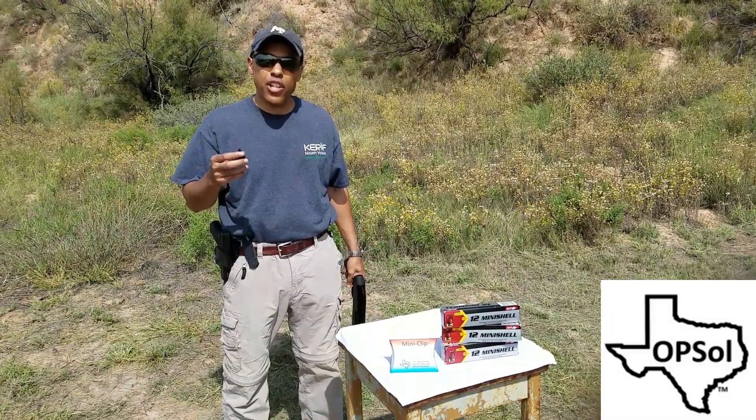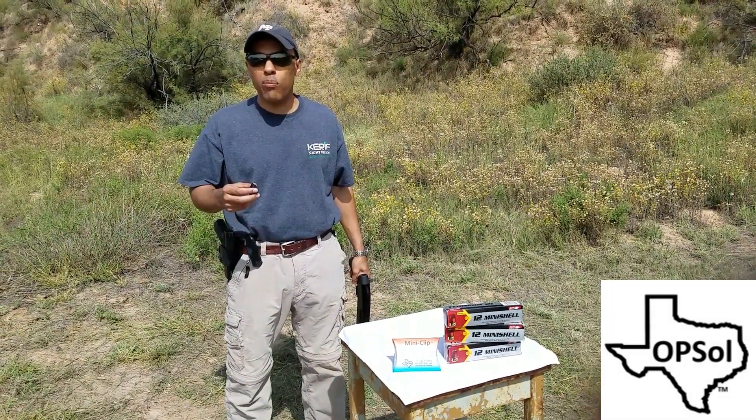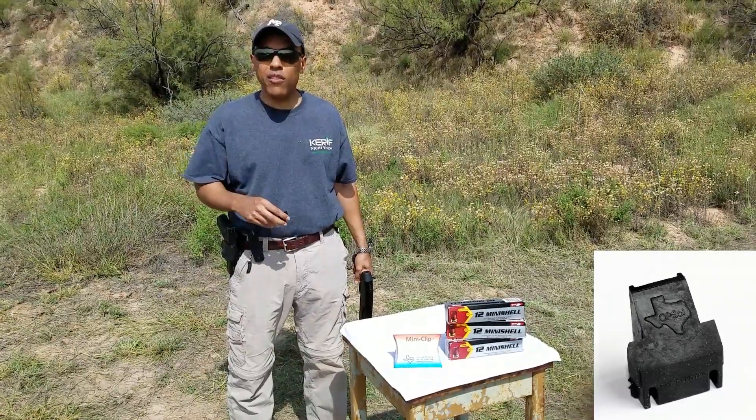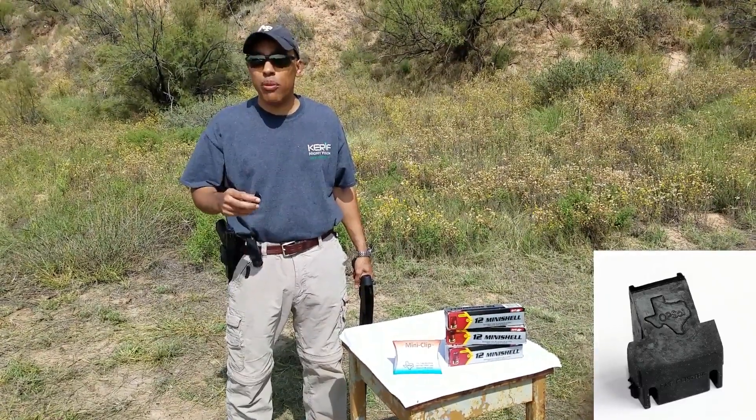Do you have a family member that used to love to shoot but they can't shoot anymore because of the recoil? Or a daughter who wants to protect herself with a 12 gauge but isn't having it because the recoil is so bad?